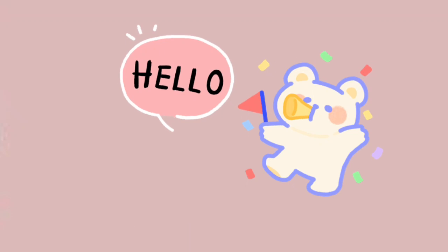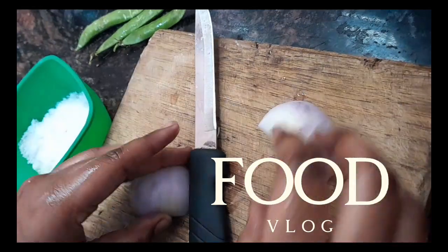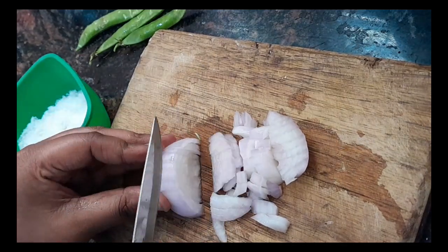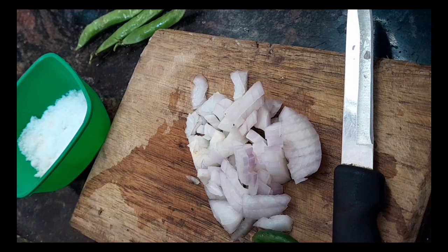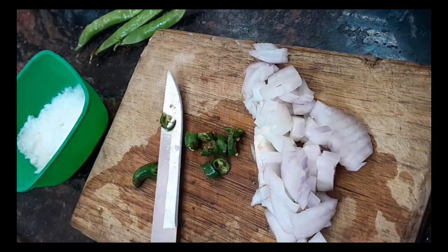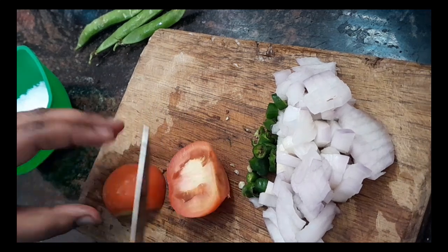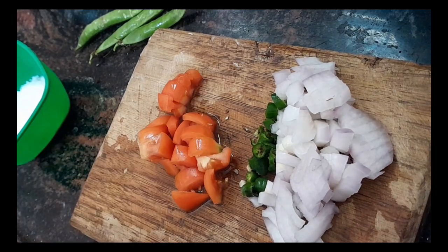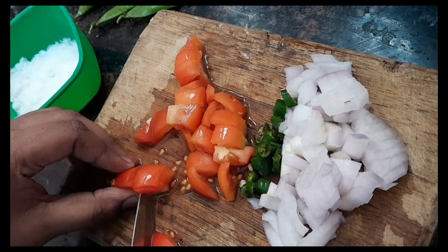Long time no see! It's not that long, but the box has not been good. You can see everything — I really missed you.